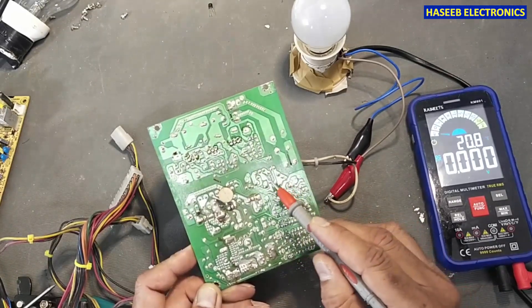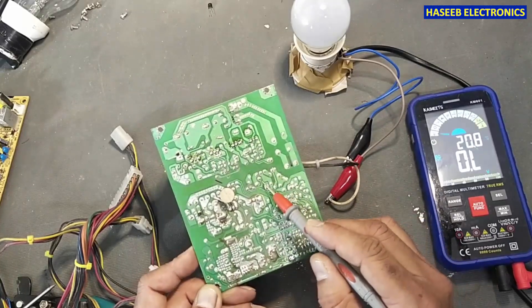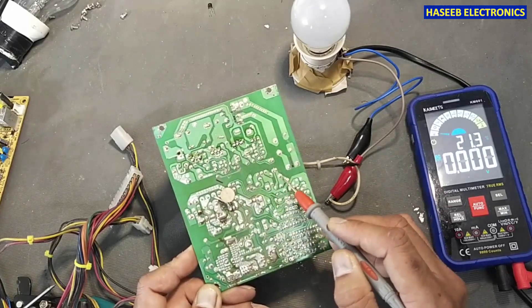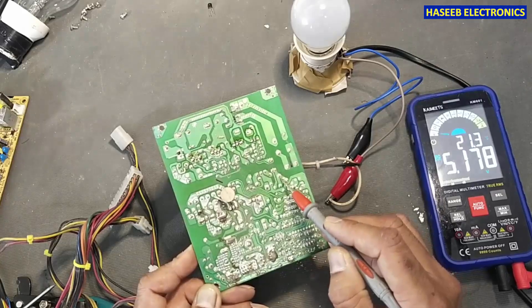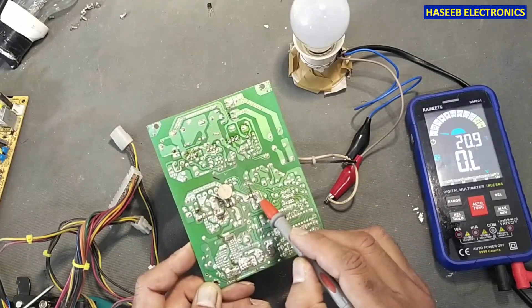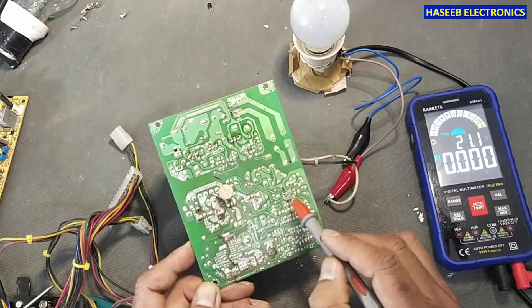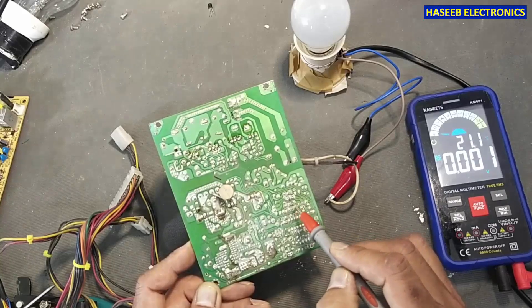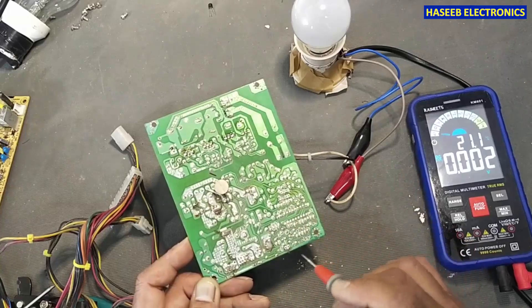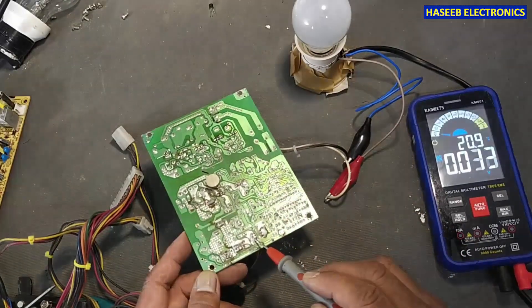From the right-side winding — if you look from here — this point will give 14 volts. One diode, then the second diode here, will give 5 volts. Then these voltages reach the rectifier diodes. These startup voltages are used when the power supply turns on.